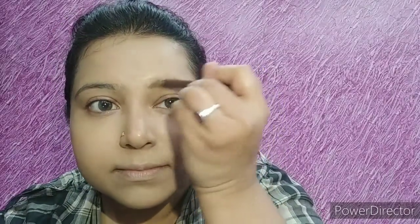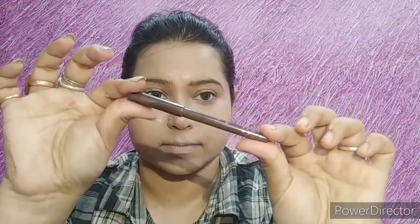The foundation is done. Now I will be using an eyebrow pencil — this is the Miss Claire eyebrow pencil, which comes with a brush on the other end. The shade is brown. This is a very affordable pencil, available online as well as in stores. Just filling up the gaps and then using the brush side to comb your brows so that it doesn't move here and there.